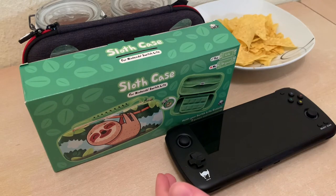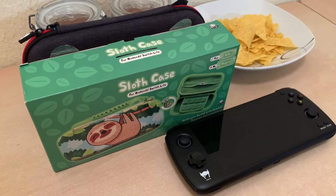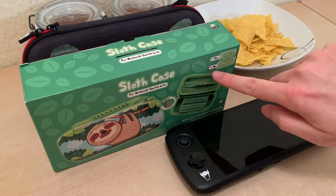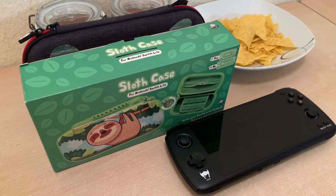So you've got an Odin, you want to travel, you need to carry it in something, and this sloth case I thought was beautiful and so cute. And we see here it accepts the Switch Lite, but it does not accept a Nintendo Switch original.